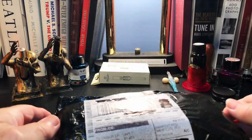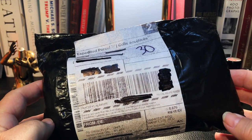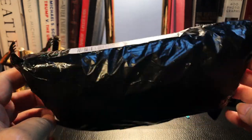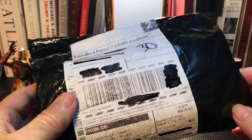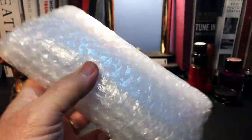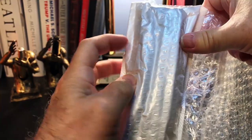Here's a package that arrived in a timely fashion from China. I ordered this on September 20th and it is October 7th today. Let's open this up and see what it is. This is from Bobby Pens, so I'm not surprised it's packed well.